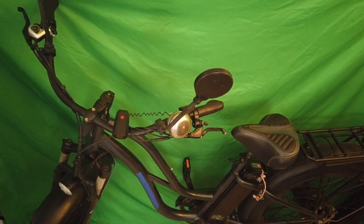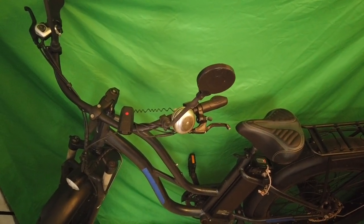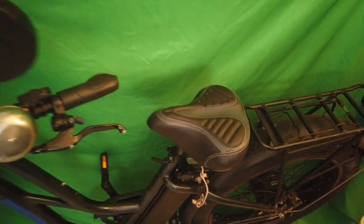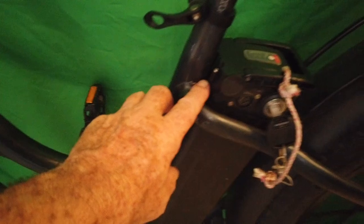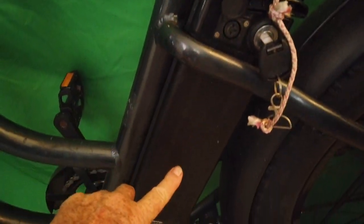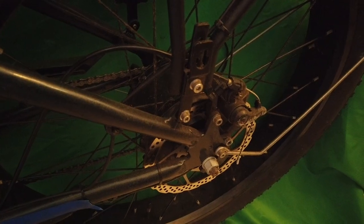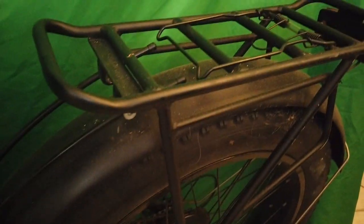All right, the ultimate electric bike — look at this, heavily built, fully adjustable. This is your battery; it's got a big battery pack that comes right out. This is what turns your battery on. You've got double disc brakes — these are your back disc brakes. It's got a nice rack here.